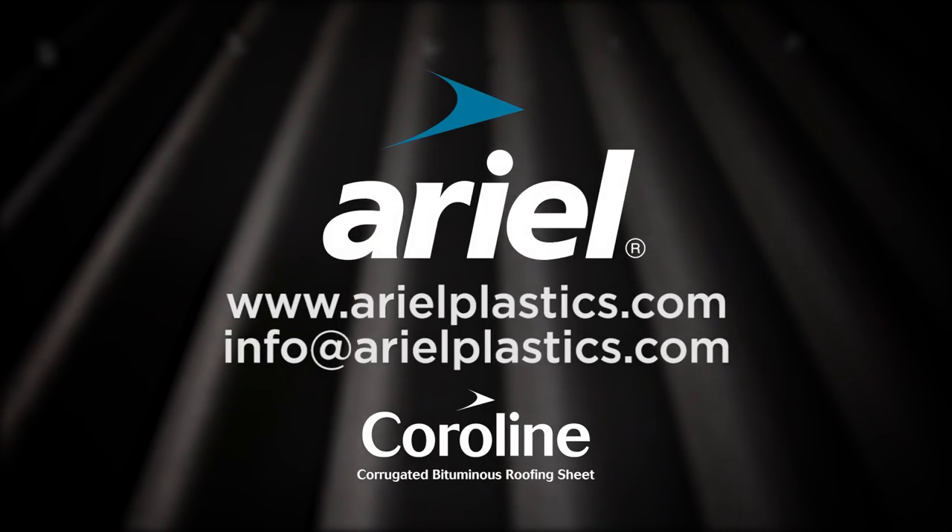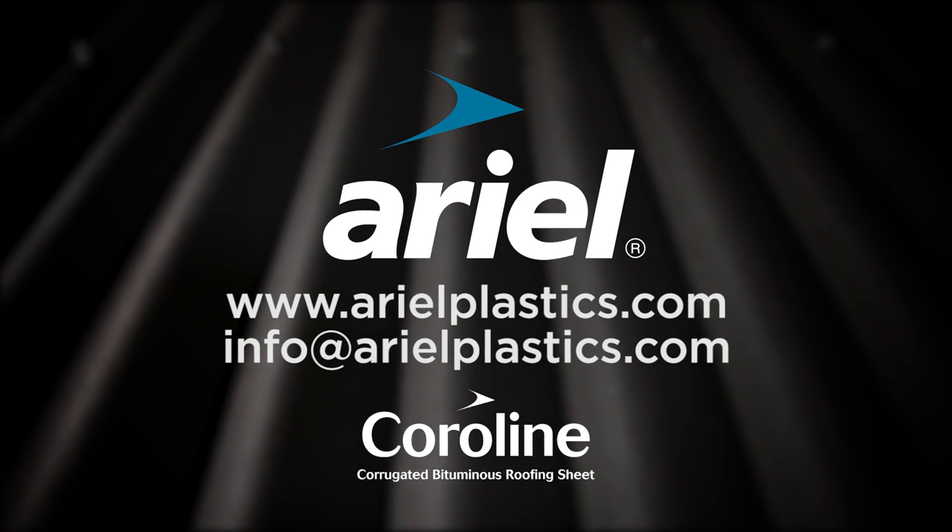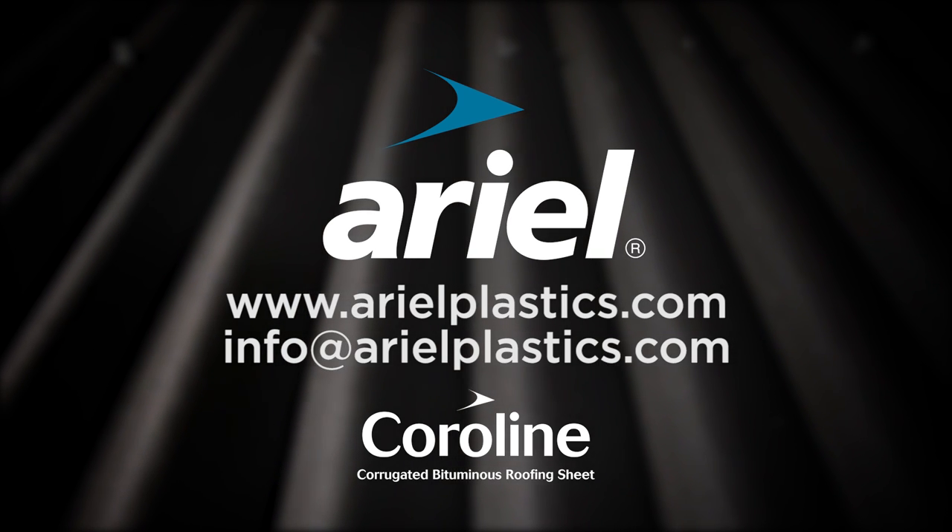For more information visit our website or email us at info@aerialplastics.com.